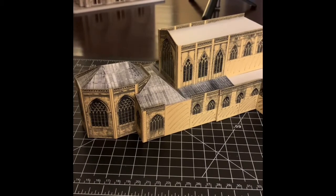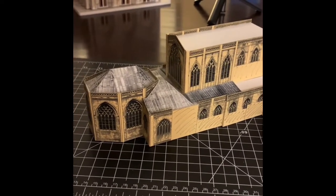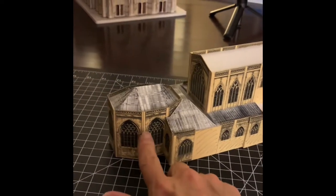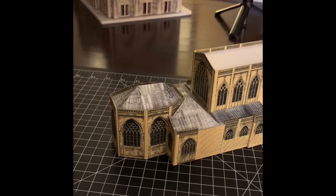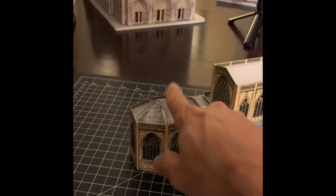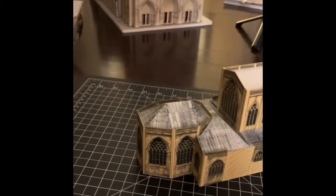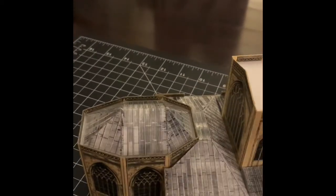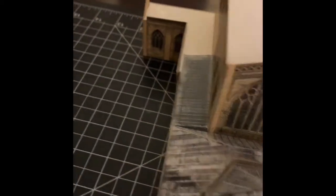I've probably spent about two hours working on this thing. In two hours I've glued the Lady Chapel to the Retro Choir and assembled this roof piece, which was one piece that had to be folded together a number of different ways. I've created the Retro Choir roof, which was three pieces that needed to be put together, and then I put together the sacristy roof on both sides.